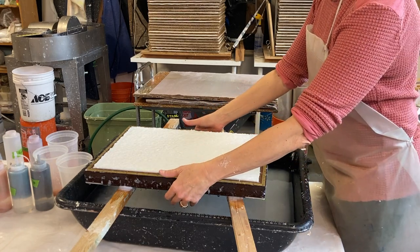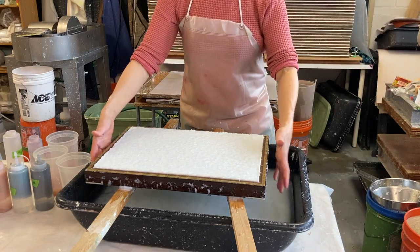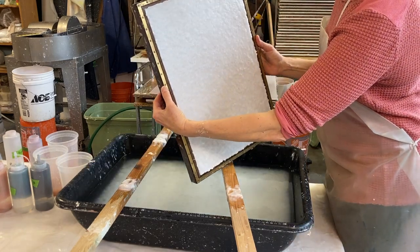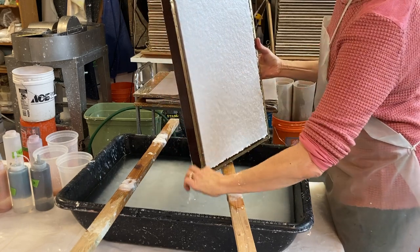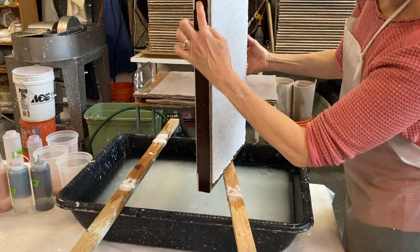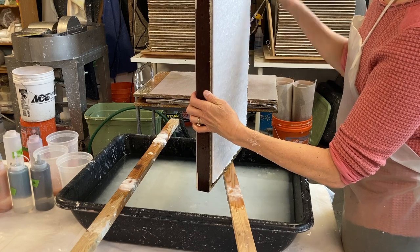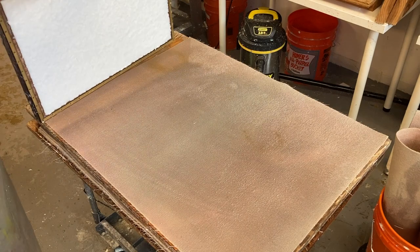I like to handle the sheet this way — I make it this way, but that's a wider span and I feel like this is better for my back. There's a lot of pulp that gathers on the sides of the mold, so I just quickly scrape my fingers down the edges to get that off, because that's going to end up on my felt and I'll have to brush it later. I just clean up the two sides — the top part doesn't hit my felt so that's not an issue.